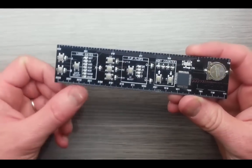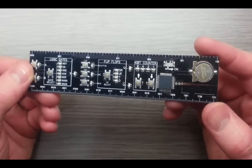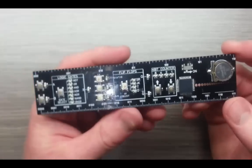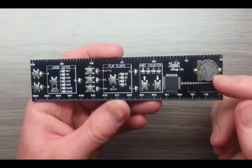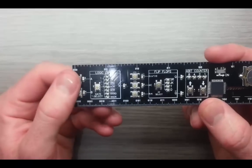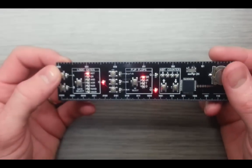You can see down here it's got measurements — centimeters along the bottom written in binary, going up to 15 centimeters, and inches along the top going up to 6 inches. It's powered by a little CR1220 3-volt battery. It's got an on-off switch, a PIC microcontroller, and buttons and LEDs to perform different digital functions. If we turn the thing on with this switch, you can see we get some LEDs coming on.